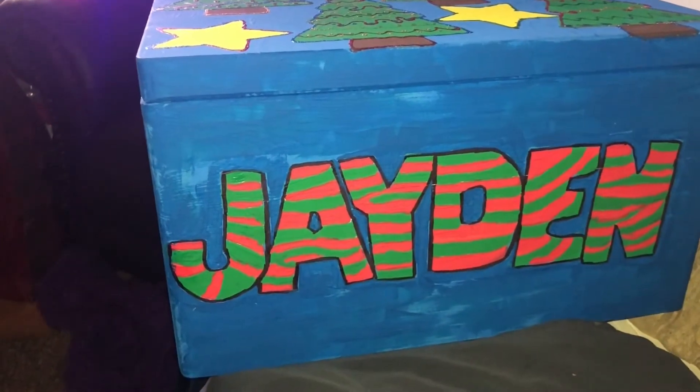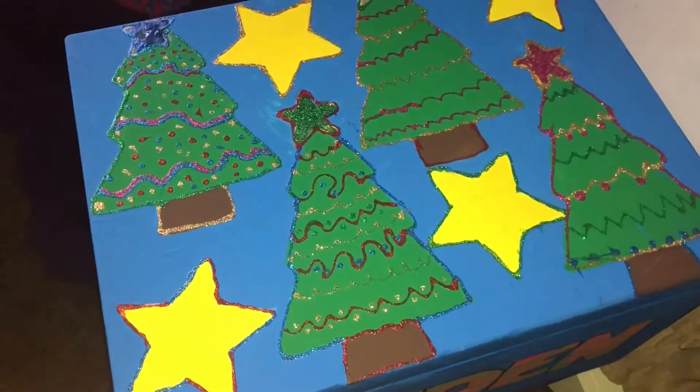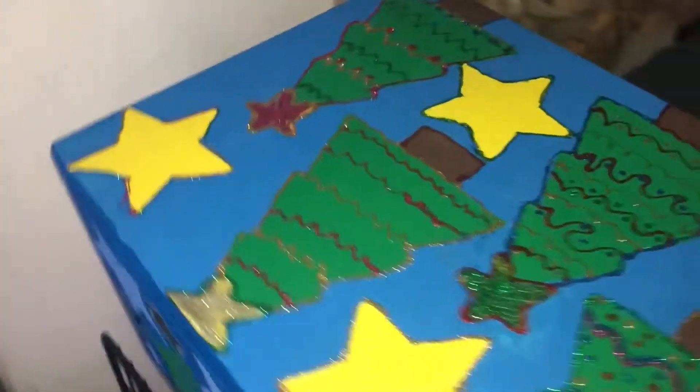It's his first Christmas. I'm going to show you the box — my mom decorated it because I asked her to. I just wanted it to be something that she did. It's got Christmas trees at the top with some stars, his name at the front outlined in black, and on this side it's got presents.